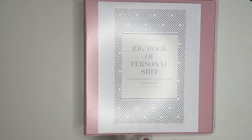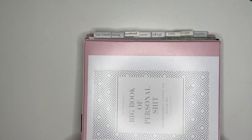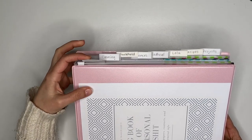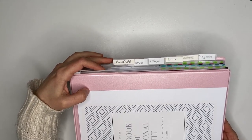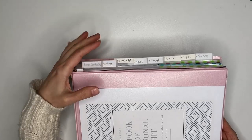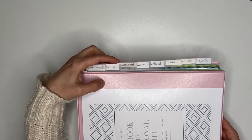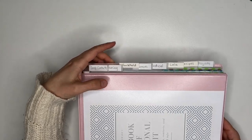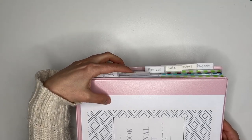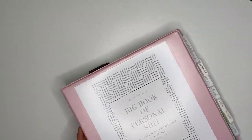The dividers are also from Staples. Let me give you a peek at the dividers and show you the sections. First I have 'Important Contacts,' then 'Cleaning,' then 'Household' — I'm not too crazy about that title, but for now it's where I'm putting all our random papers like auto maintenance, house maintenance, and tax information. Then I have 'Finances,' 'Medical,' 'Lola' (which is our dog), 'Recipes,' and 'Projects.'